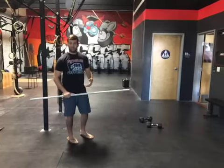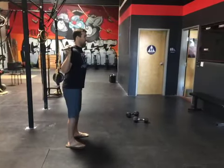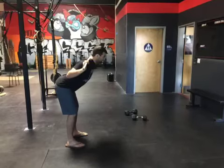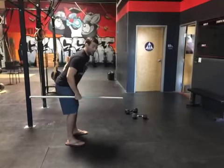Two very excellent exercises that strengthen that lower back are going to be the good morning and the RDL. Good morning: nice big upright chest, soft knees, and we're only hinging at the hips. This is nice and solid — we're not overarching, we're not caving, we're nice and solid.